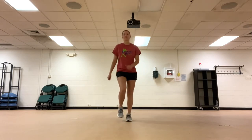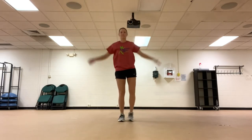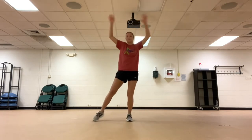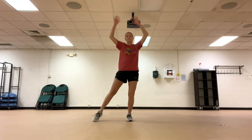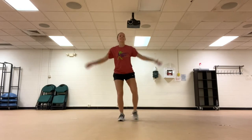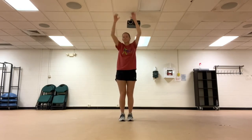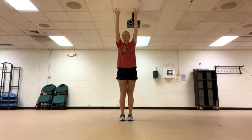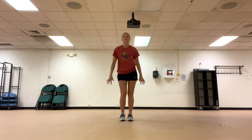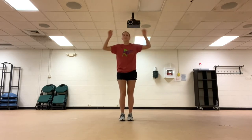Up next, jumping jacks. Star pose. Finish it off with a step and clap.